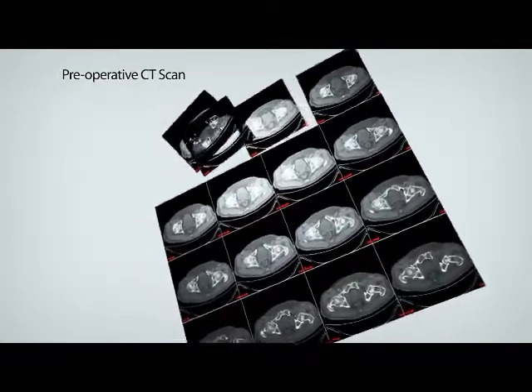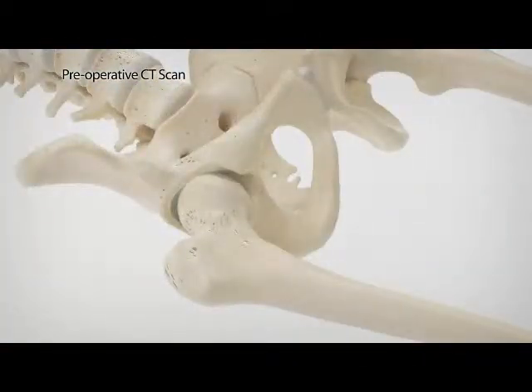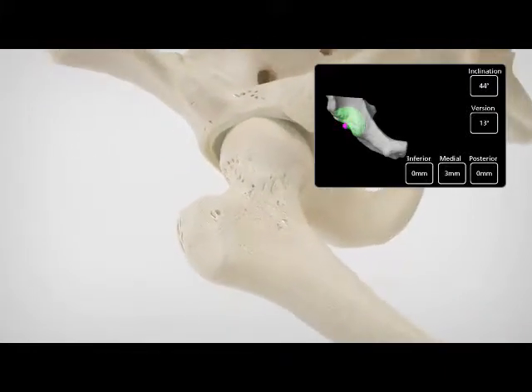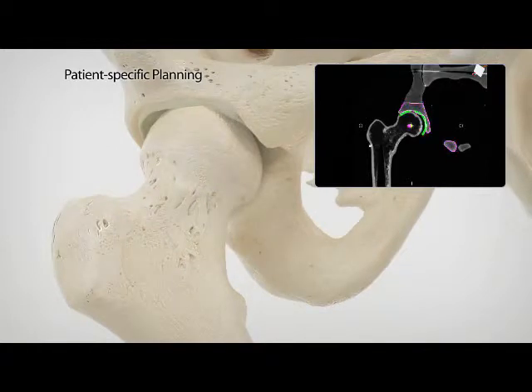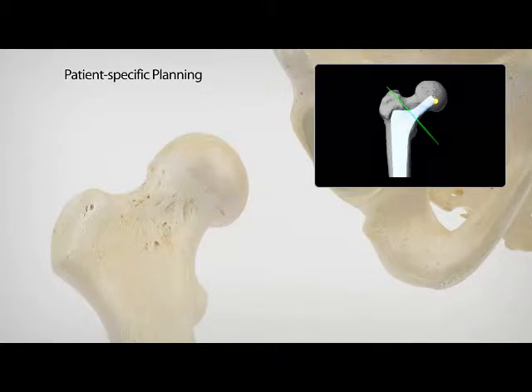Surgeons preoperatively plan each patient's Makoplasty Total Hip procedure. The CT scan and Rio provide a three-dimensional view of the joint and diseased anatomy, enabling an optimized procedure plan. Cup inclination, cup version, combined antiversion, and postoperative leg length are critical elements of total hip arthroplasty and are accurately planned for the individual patient preoperatively.